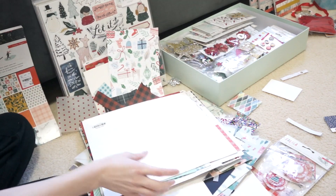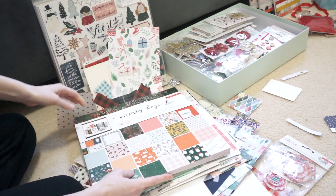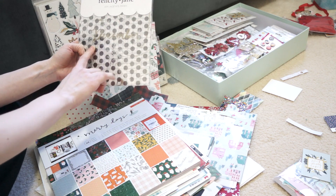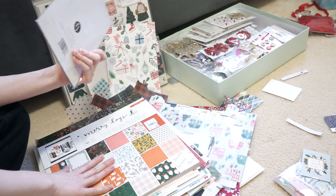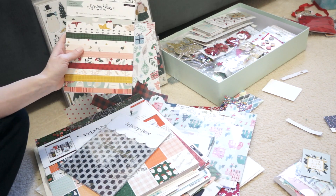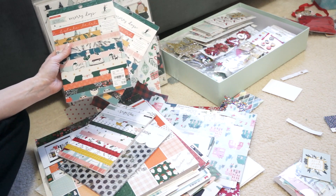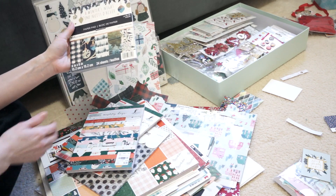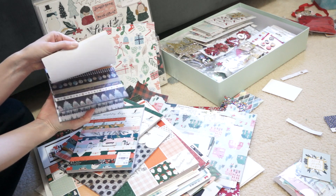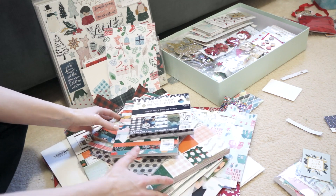Then we've got some paper pads. We've got the 12 by 12 paper pad from Merry Days. I have an acetate pack from Felicity Jane — these are all the different acetate sheets she had one year for December daily. Then I've got the six by eight Snowflake paper pad, and two of the six by eight Merry Days paper pads. And then I've got this six by six paper pad, which is a random one from Michael's with a blue color scheme. So lots of papers here.